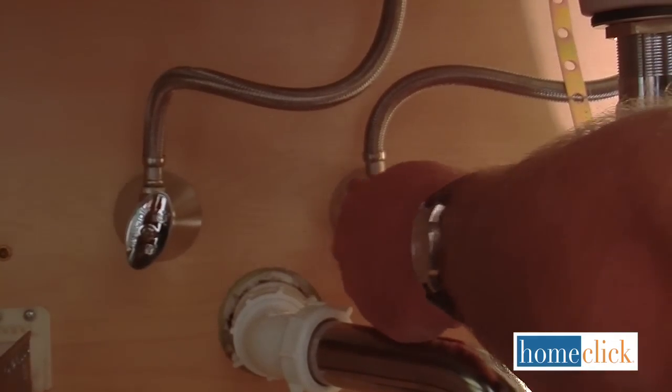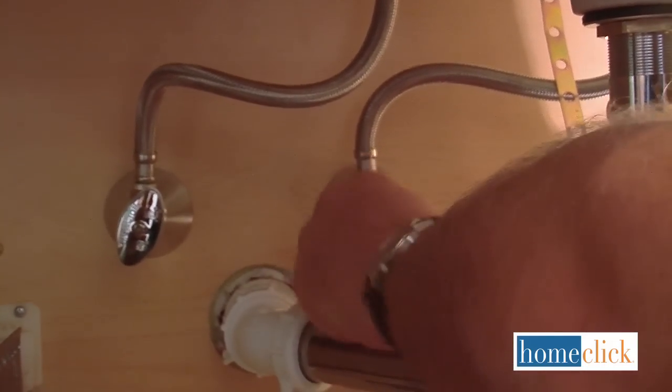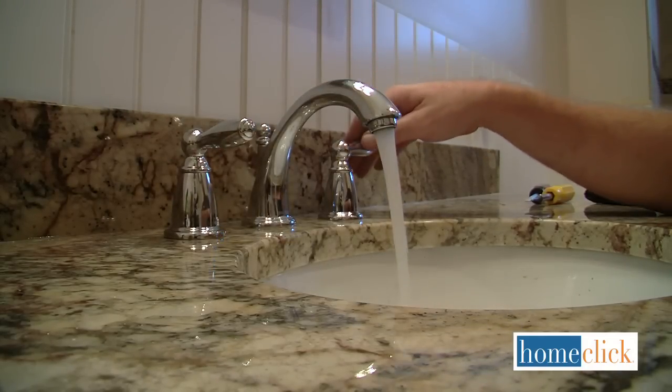Open up the water supply valves below and check for leaks. Now turn on your faucet to make sure everything is working properly.